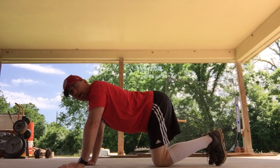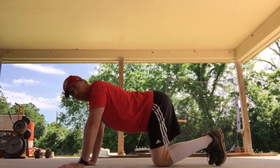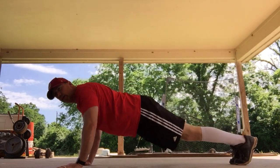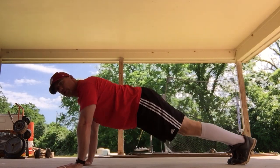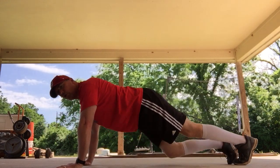Then I'll show you four modified push-ups if you need a little extra help. One foot back, two feet back. Down, up — one. Down, up — two. Down, up — three. Down, up — four.